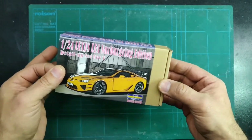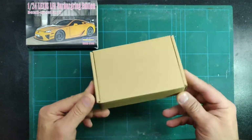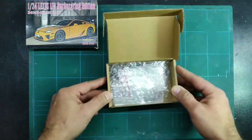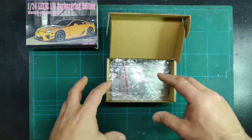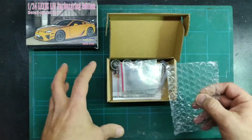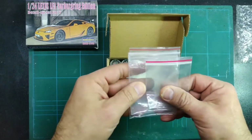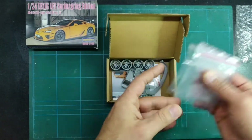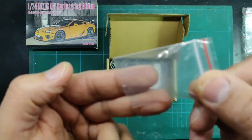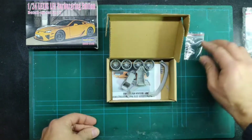Let's start opening and have a look inside to see what we actually get. This is the typical Hobby Design box for these types of detail sets. Once we open it, everything was neatly packed inside several bags. I have already taken all the parts out of the bags and laid them out. The only thing I didn't remove were the air valves, as it's safer to keep them inside the bag.